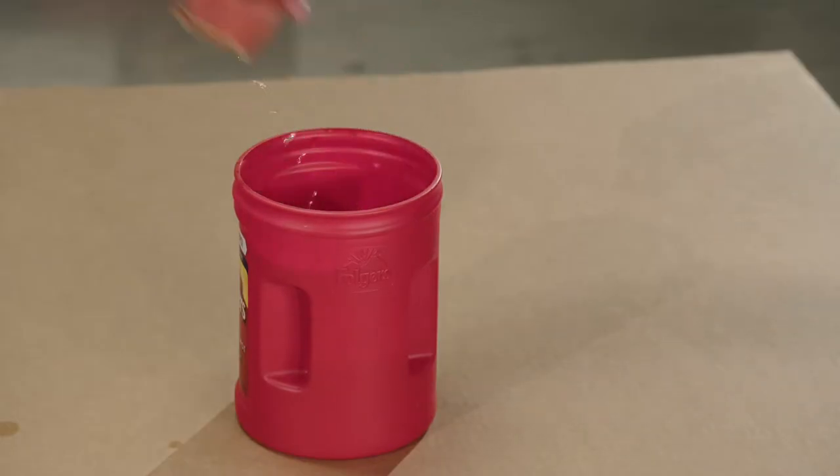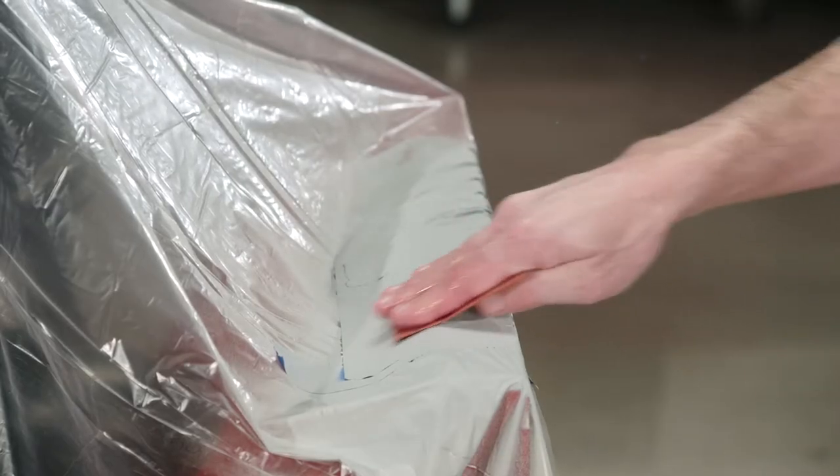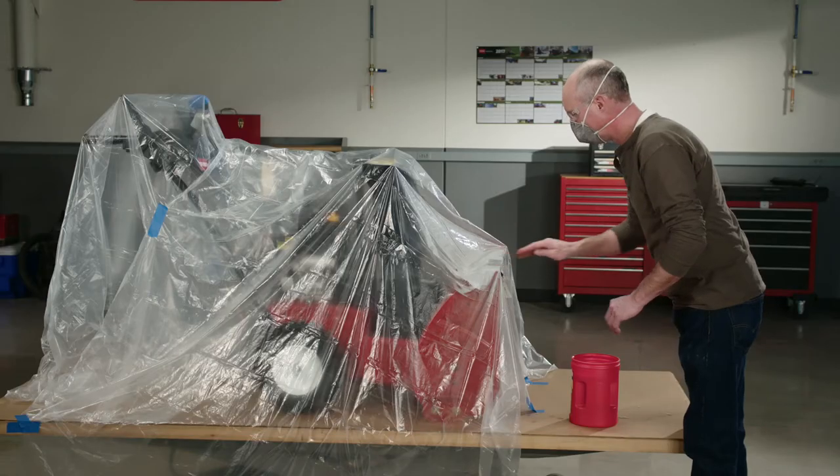When the last coat is dry, wet sand the primed areas with 350 grit paper until the surface is smooth to the touch.